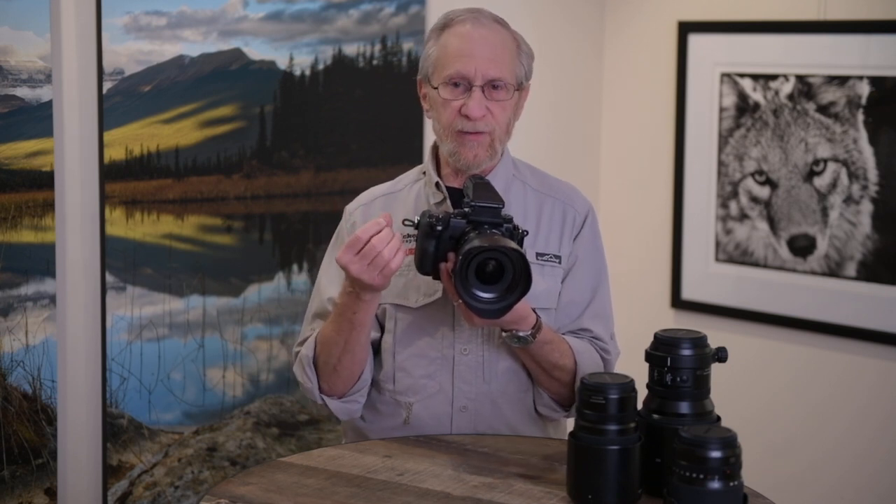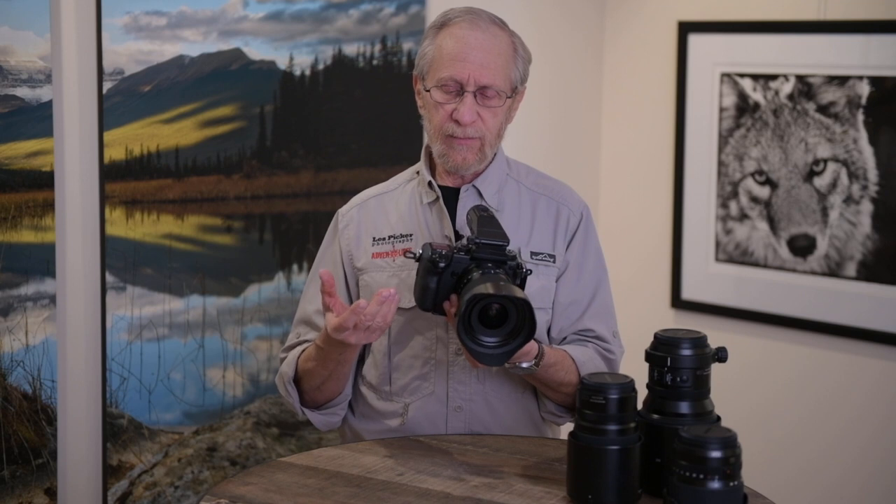Suffice it to say, I simply remove the mitten and with a light glove I can easily manipulate the dials and press the buttons and run the shutter button. So the handling of this thing, for my needs at least — if you're a landscape, travel, or even static wildlife photographer — this is really a testimony to this camera.